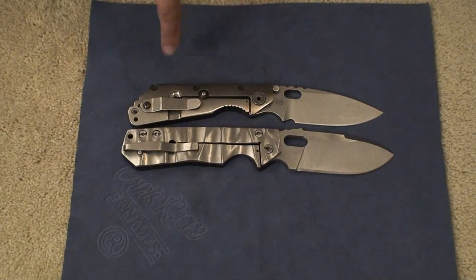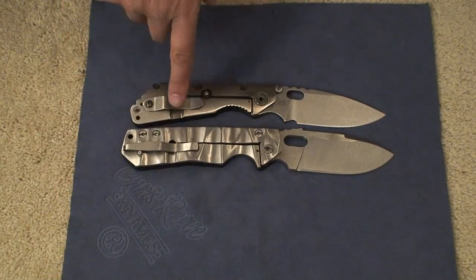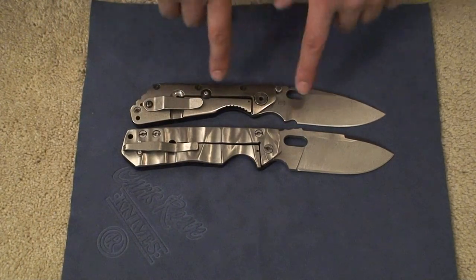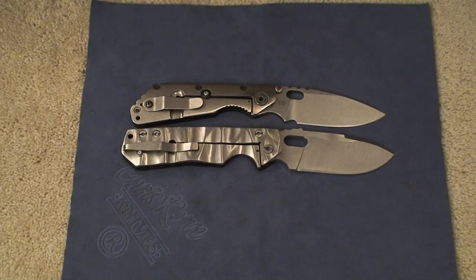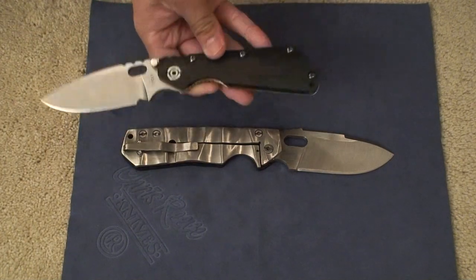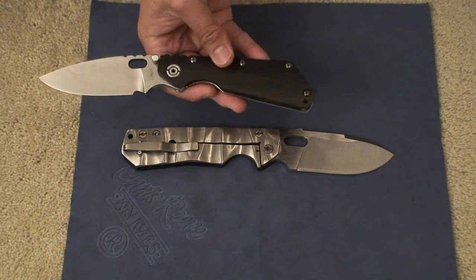The knife that it would be compared to the most would be this Strider SMF. This is my CC model. The Strider SMF has very similar blade shapes and the same kind of deployment hole here — it's a little ovular hole. And then titanium. This one has the G10 front side.